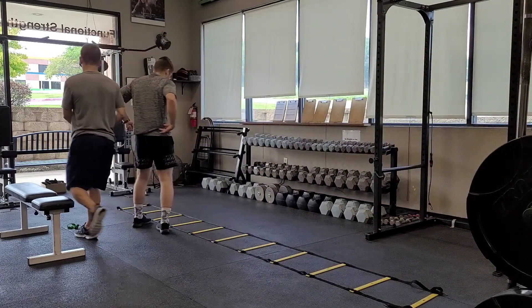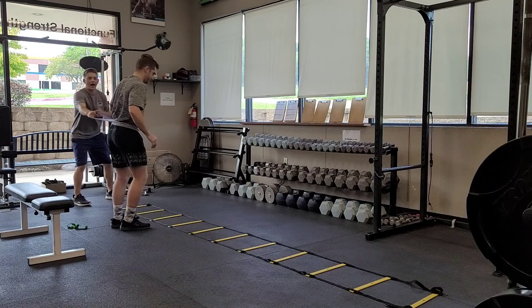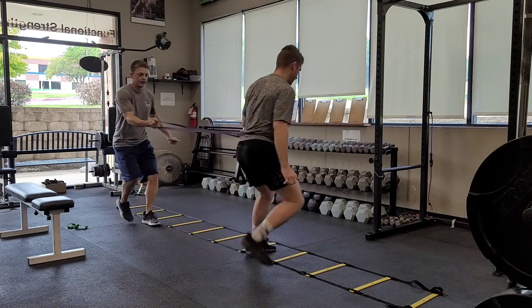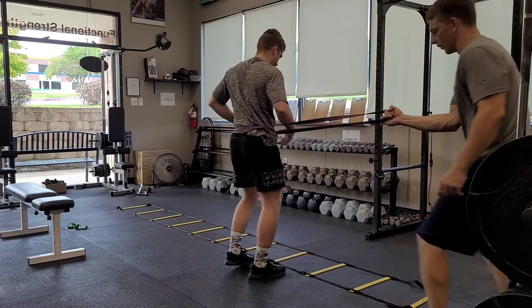This one's a little trickier because I'm pulling laterally, but he's got to move forward and backward. And then obviously going down the other way.